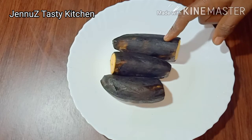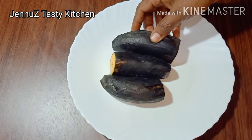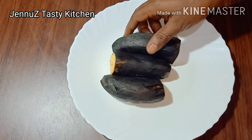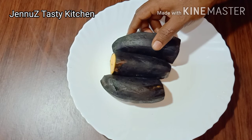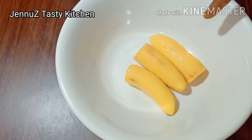I am going to make a pudding for 3 pieces. I am well prepared for the pudding and I will put a bowl. I will put them in the bowl.